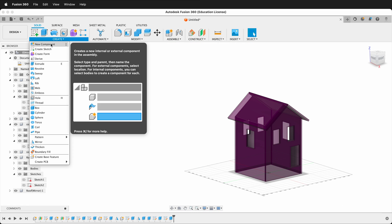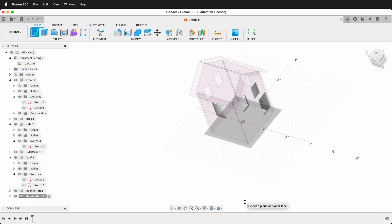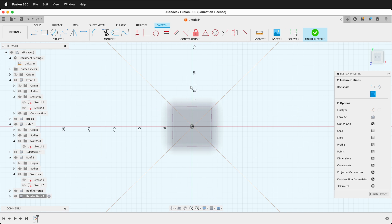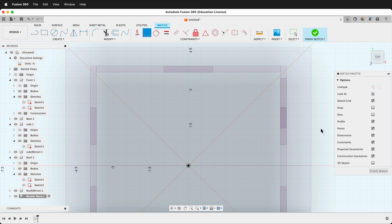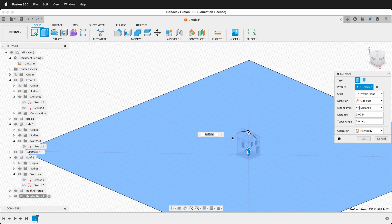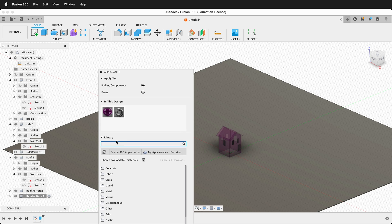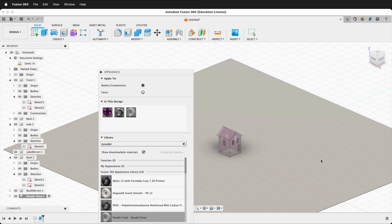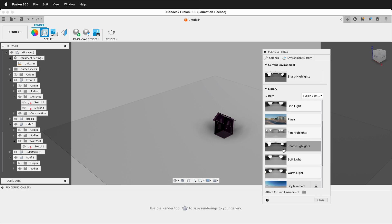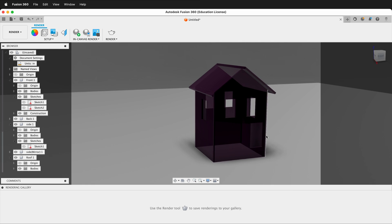For a nicer render, create a new component called Render Base. Draw a sketch on the ground plane using a center rectangle, make it very large, and make the center coincident with the origin. Finish the sketch, then extrude it down negative 0.25 inches to create a thin base plate. Press A for appearance and apply a powder coat rough gray material to it. In the Render tab under Setup, open the Environment Library, select Sharp Highlights, and in Settings switch from Solid Color to Environment for realistic reflections and shadows.